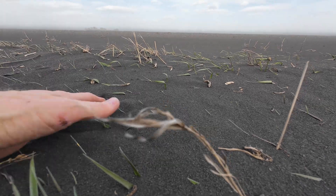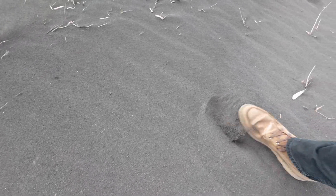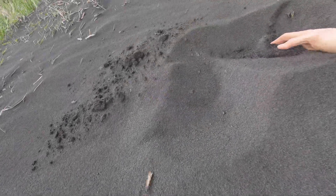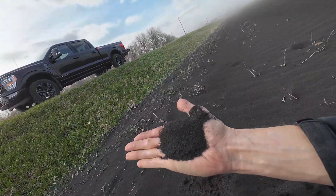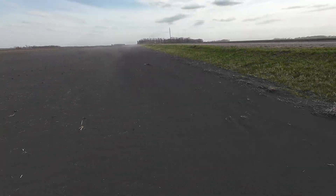Can you guys see this? This stuff is just blowing. We've got dust — there is dirt everywhere. This is what happens when it gets dry. I'm losing a lot of topsoil here.